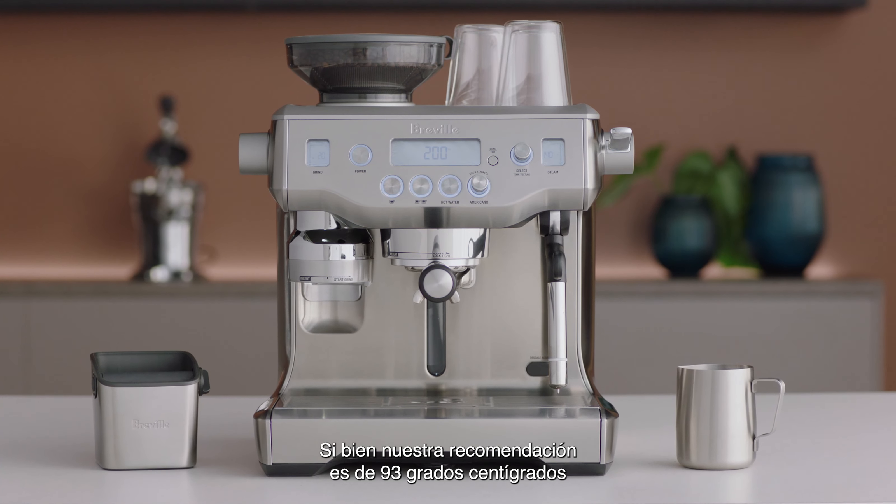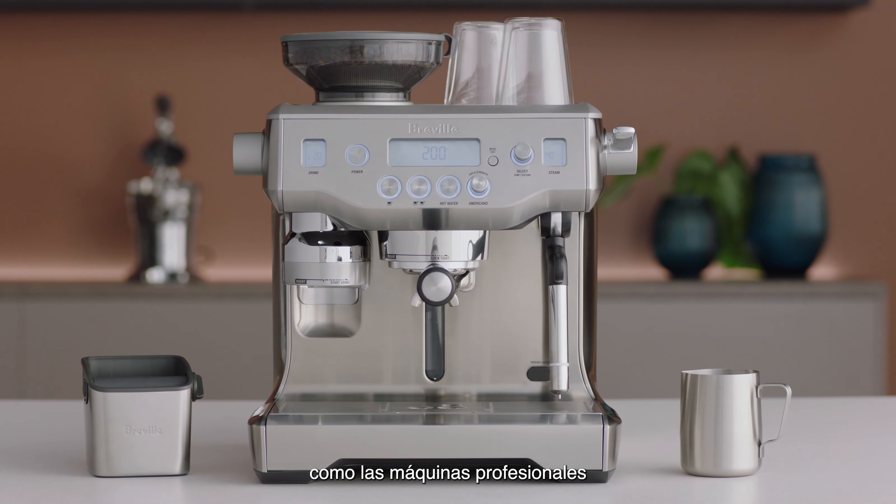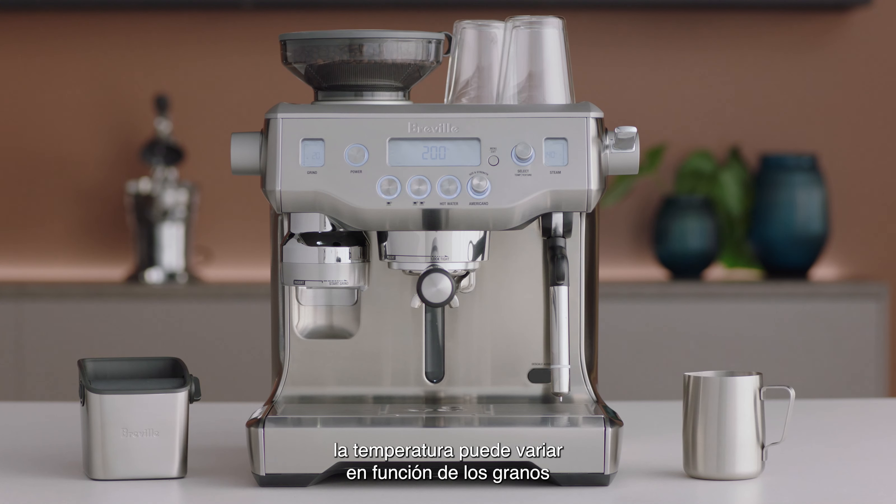While we recommend 200 degrees Fahrenheit, just like a commercial machine, different beans might require different brew temperatures to extract their full flavor.